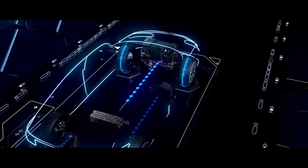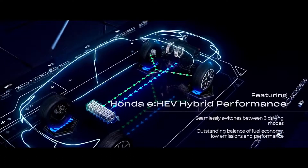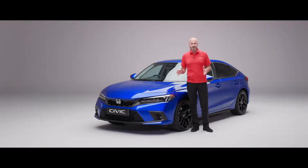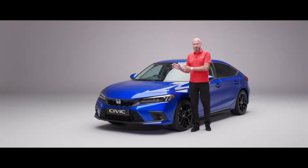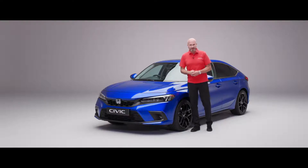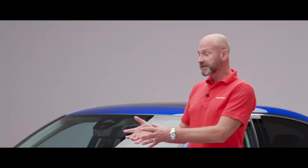Under the bonnet is where all the magic happens - we've got our two motor hybrid system. That's going to deliver 184 PS and 315 Newton metres of torque, which are fantastic figures. I'd absolutely encourage you to get a test drive - it's amazing, truly truly is. We're going to get really good fuel economy, up to a shade over 60 miles to the gallon using the WLTP method. We have a really strong petrol engine supplying electricity to give us the drive to the electric motors to power those front wheels.